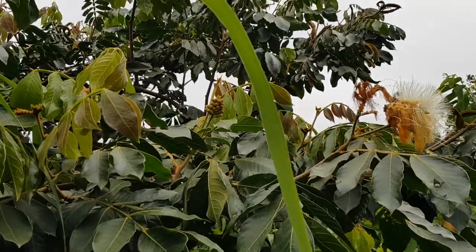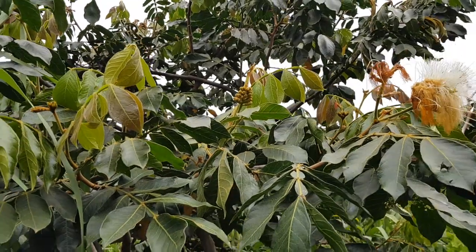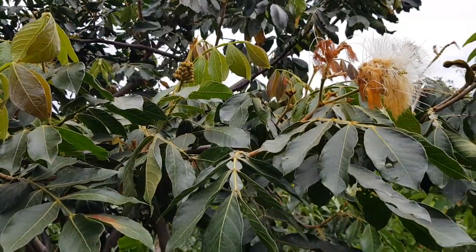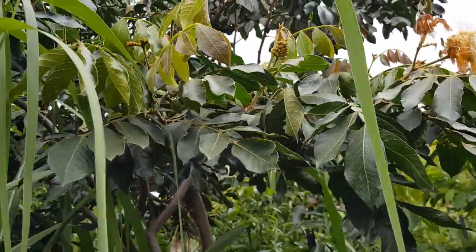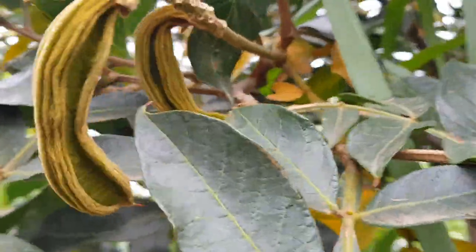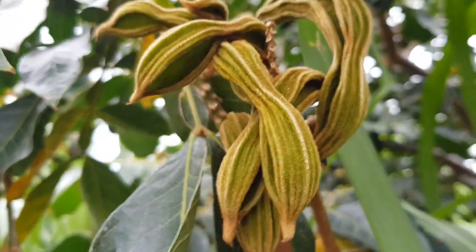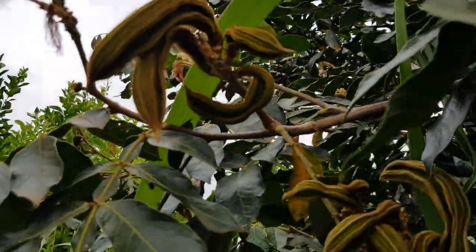Not that kind of ice cream, guys — this is about the ice cream bean tree. This is a progress video; we have quite a few of them coming, more than ever before. Ice cream bean is growing no problem in Melbourne. These are still young — they're not ready till winter or early spring.